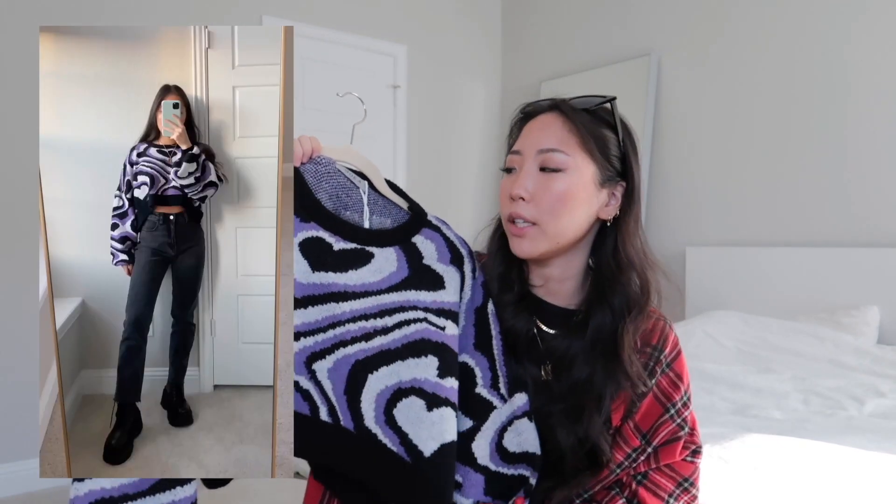I picked up three different tops from YesStyle. The first one is just this sweater — they had some other colors as well. It has a cropped style fit, it's really comfortable, and the quality feels really nice. I think it comes in one size but double check the description box.